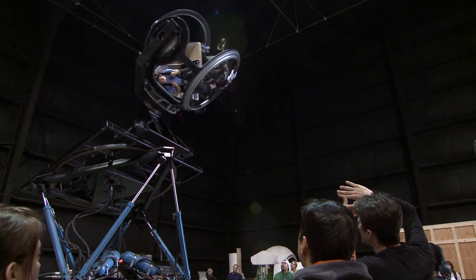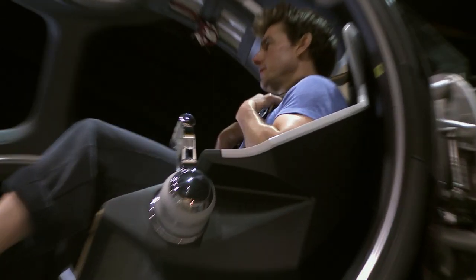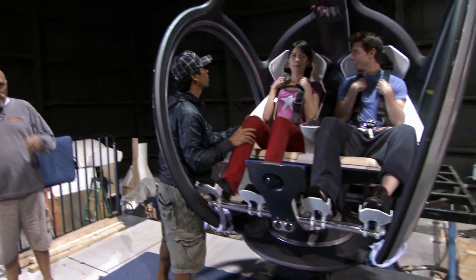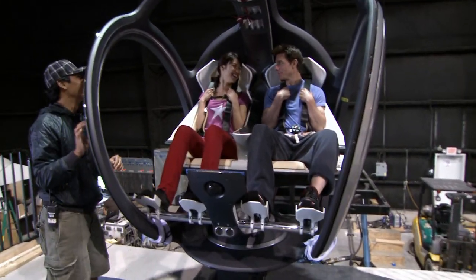Tom is a pilot himself, so he's very comfortable with all this movement. Can we go a little faster? But Olga's never been on any kind of gimbal like this before. It's going to be good. Just relax. Okay, it'll be fun.